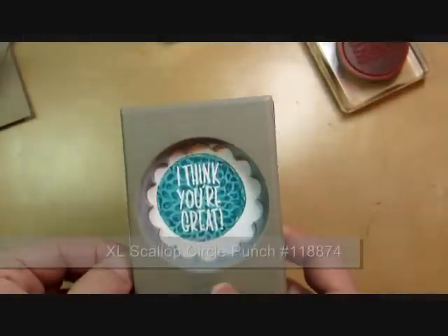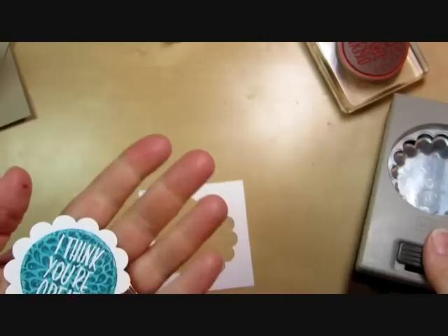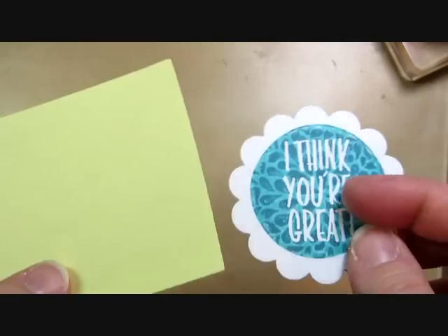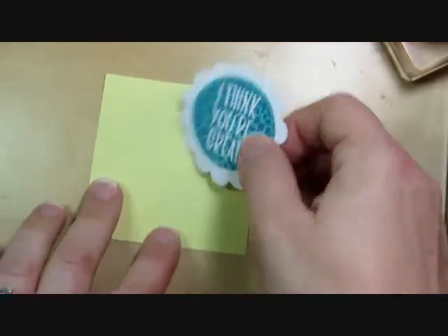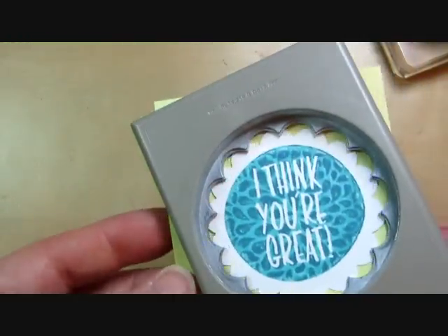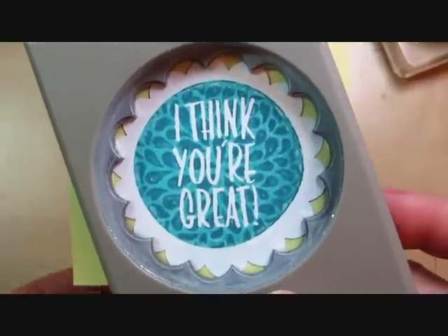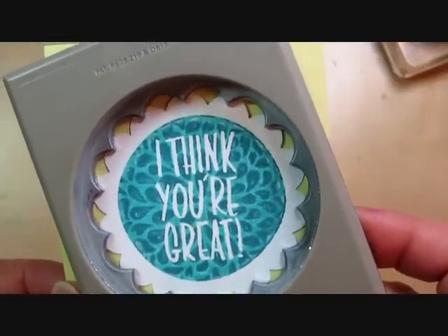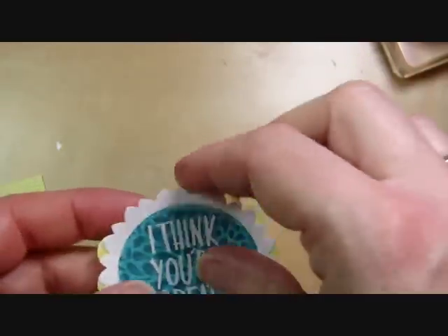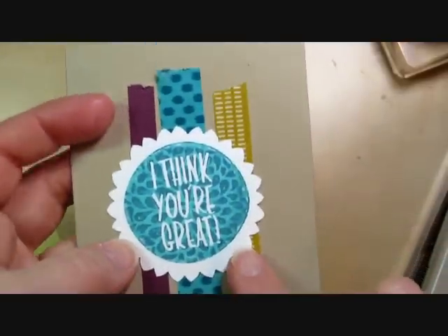Now we're going to punch it out with the 2 3/8 inch scallop circle punch, which leaves a nice little border. I really wanted this card to be more of a masculine card, so I'm going to turn the scallop into a starburst. To do that I'm using a sticky note — I put the cardstock down on the sticky side, then put the sticky note and the punch-out back into the punch, lining up the scallops with the points on the punch. I make sure those are all even, give it another punch, and I get a starburst — pointy instead of scallopy! Really super easy and fun, and a great new way to use your punch.